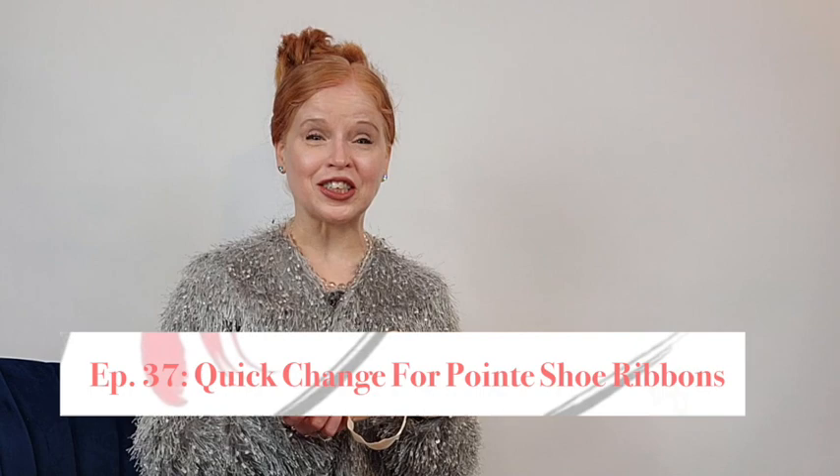Hi, everybody. Welcome back to Dance with Mary NYC, where we talk about any and all things pointe shoes. In this month's episode, I thought I'd give you a great tip for how to keep your ribbons in place, even when you have to do a quick change, so that you can get in and out of them really fast. So let's get started.